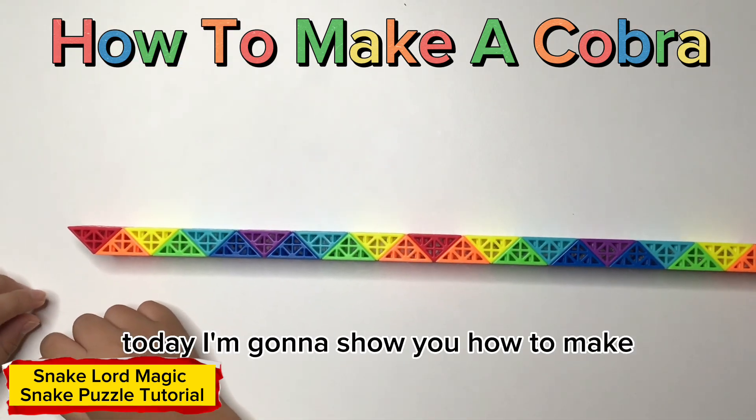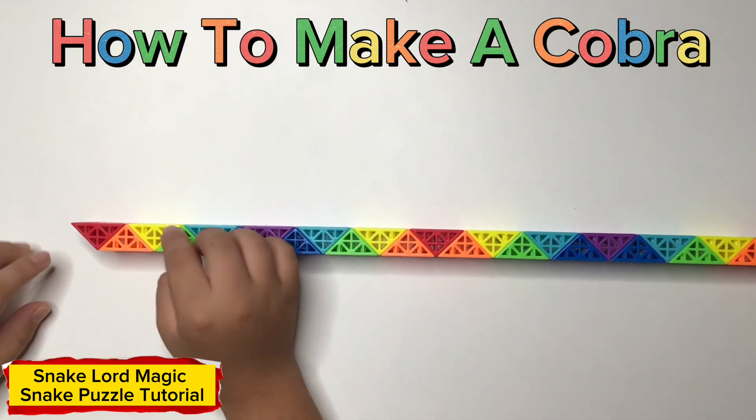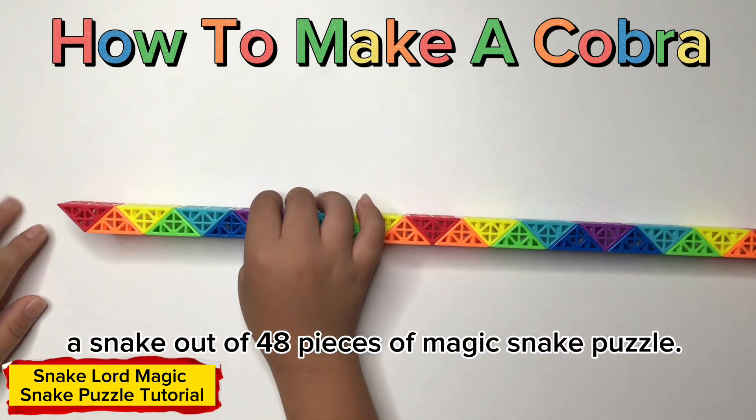Hello everyone and welcome back to my channel, the Sailor Moon Show. You have to make a snake out of 48 pieces of magic snake.